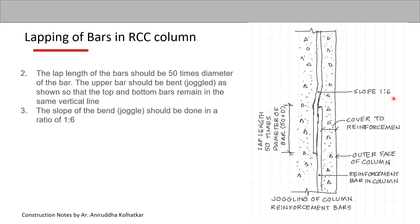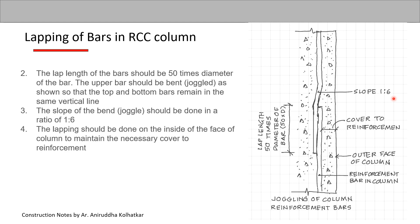Another point is that lapping should be done on the inside face of the column to maintain the necessary cover to the reinforcement. If this is the outer face of the column, the overlap should not be on the outer side but on the inside, as shown, so that the cover to the reinforcement is maintained throughout.